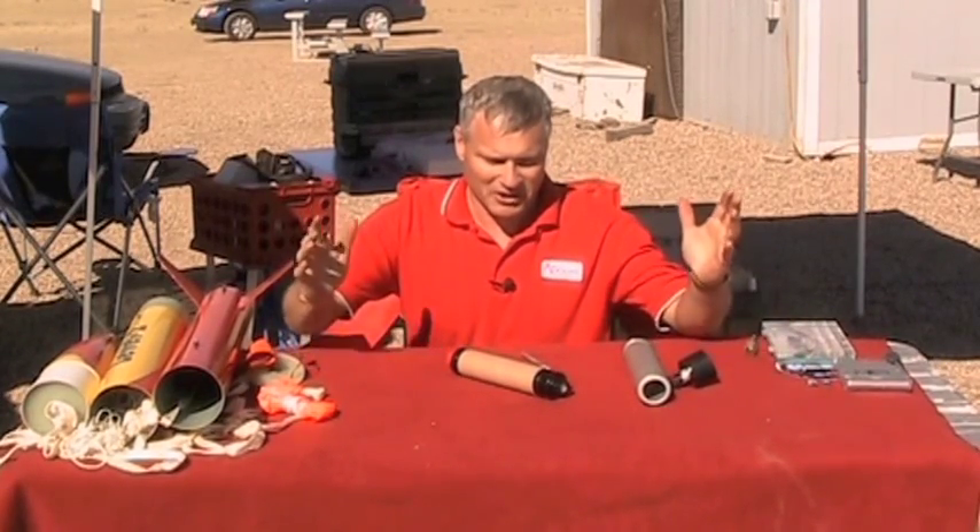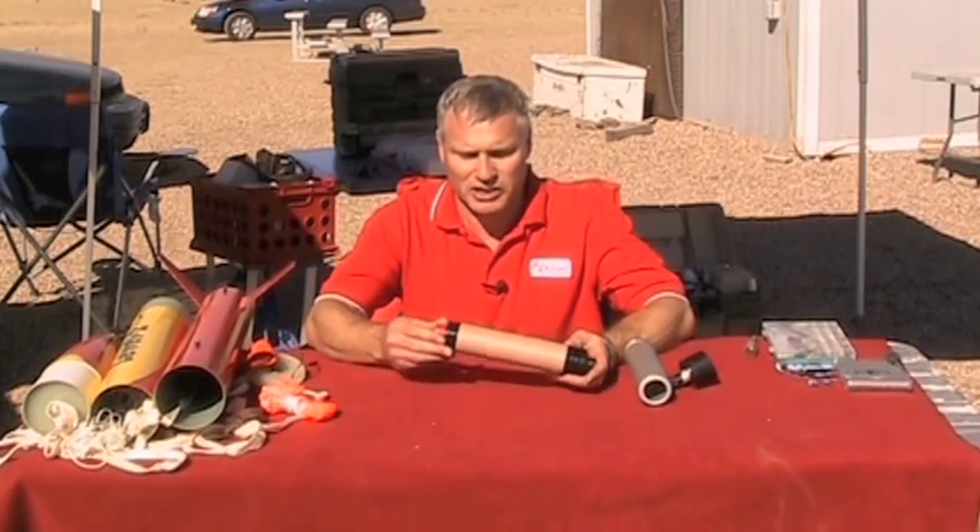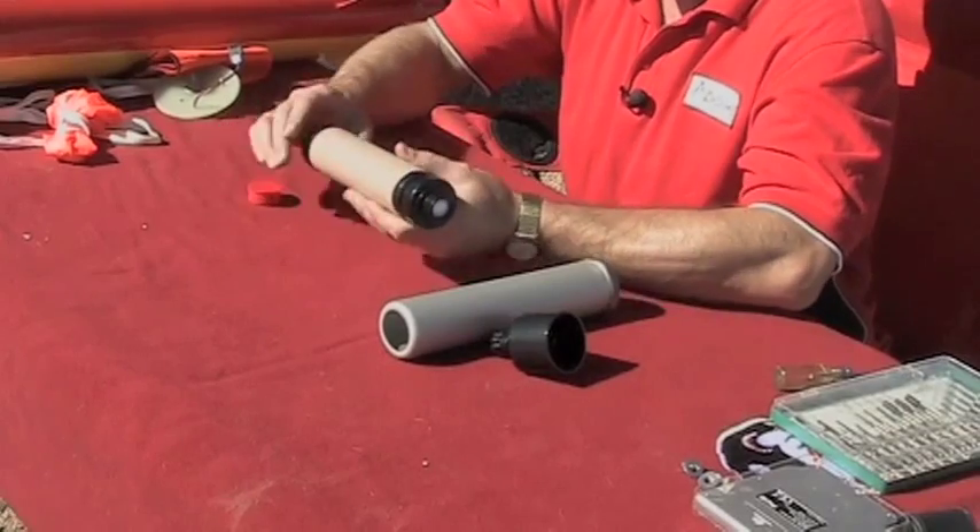I am ready to fly this rocket now and I'm here getting ready to prep. I'm going to prep my motor first — this is a Cessaroni rocket engine and they're really easy to prep.